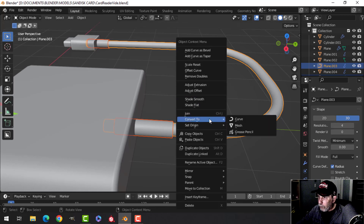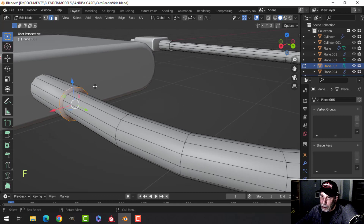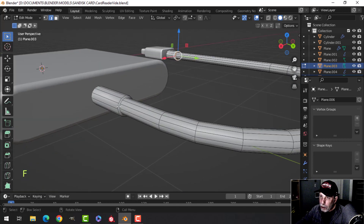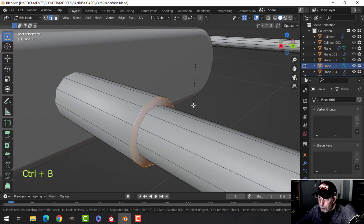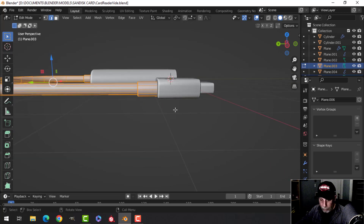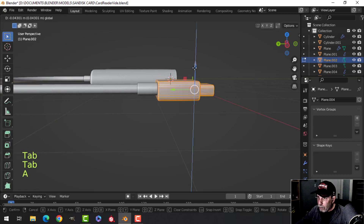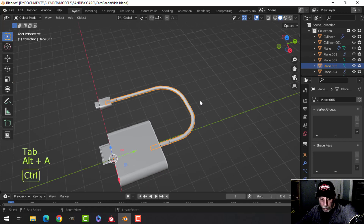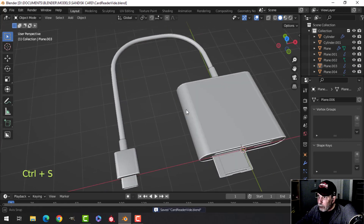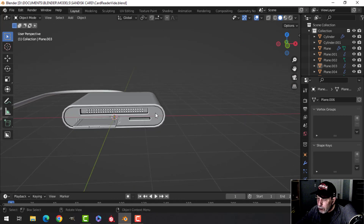Select those, change the resolution to four, then convert to a mesh. Go into edge selection, Shift Alt click, press F to make a face on each end. Select the faces and bevel with Ctrl B, pulling with three segments. Now take the whole thing and gently scale in Z to flatten it slightly. Move this piece down. Put Ctrl 1 back on — there's our cord.